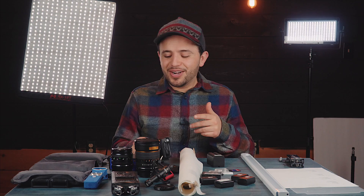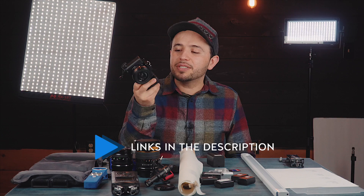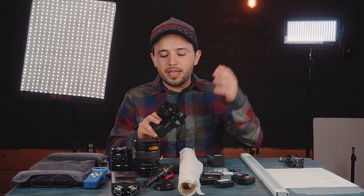Let's get straight to the gear. You need a camera body - of course this is a Sony a6300. I love it because it's small and shoots great video. All my YouTube videos are shot on this thing.